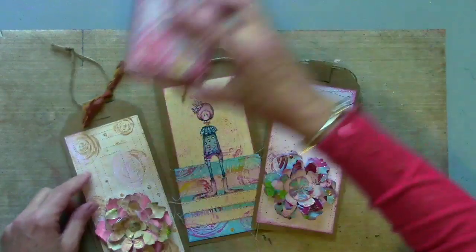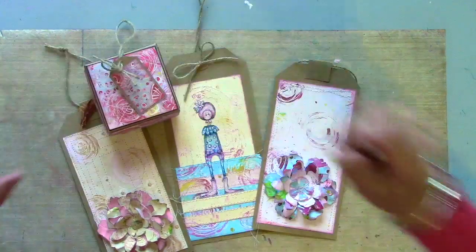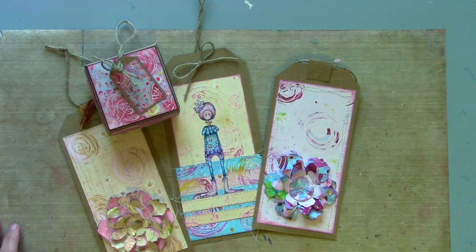Here are just a few of my tags and little gift boxes ready for the holiday season. Thanks so much for watching — see you next time.